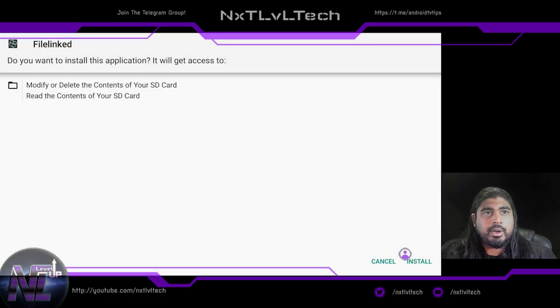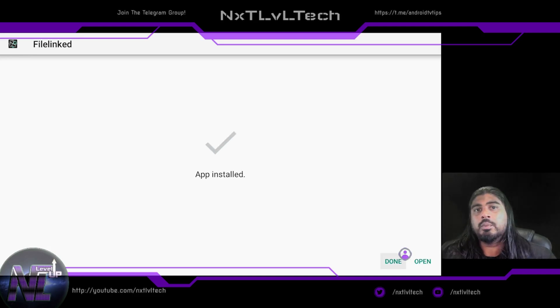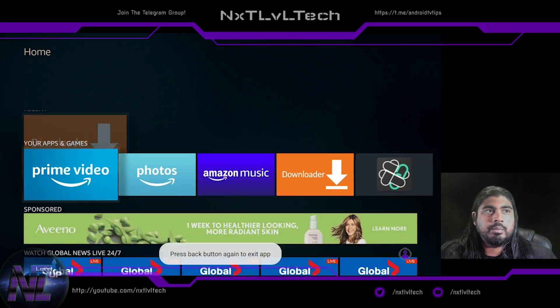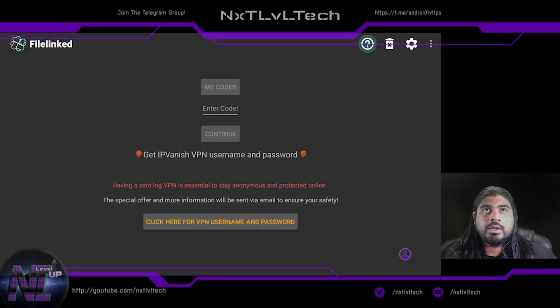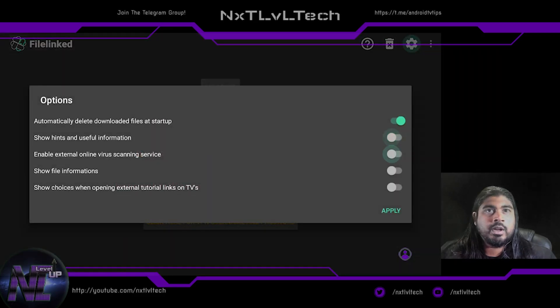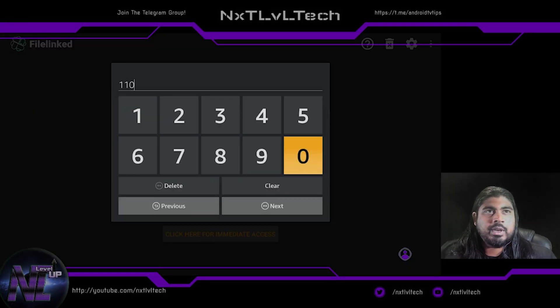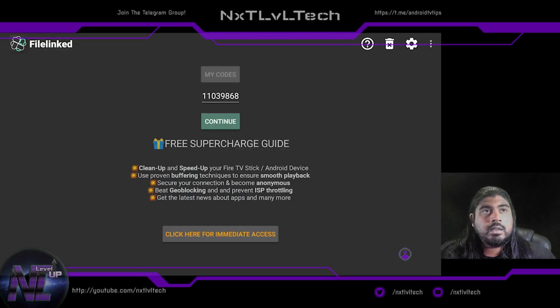This runs the same operating system as the Cube, so the installation from unknown sources procedure is the same for the Fire TV Stick, Fire TV Stick Lite, and the Cube. Hit Done, not Open, then delete the APK since we don't need it taking up space. If you don't allow apps from unknown sources through an application that's installing other apps, you'll get an error. Open File Linked, go to Settings, turn off that option and hit Apply — that removes one of the pop-ups. The File Linked code for this YouTube channel and androidtv.tips is 11039868. Hit Next, then Continue.